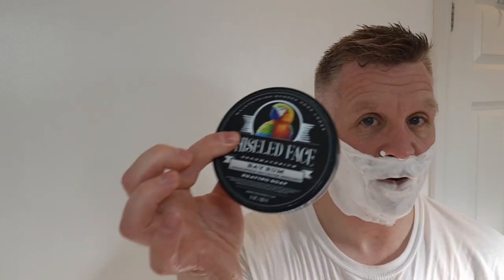Wow look at this lather, it's fantastic! I've never used a Chiseled Face before - I wanted the one with the menthol in it, I can't remember what it's called. It's supposed to be one of the strongest menthols out there - I think it's something like nitrogen, I don't know, I'm gonna butcher it so I'm gonna shut up. I'll heat the razor up now.